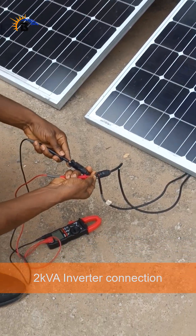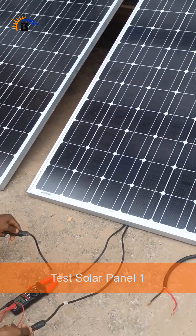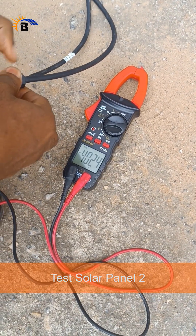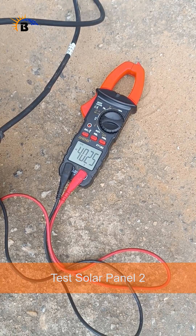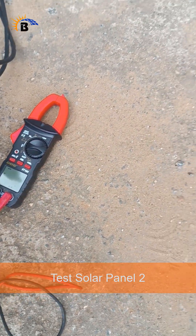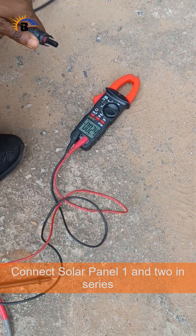Today we put the 2kVA hybrid inverter to the test and it delivered. This compact powerhouse is what our trainees will be working with during our free solar training program right here in Abuja. It is smart, efficient, and built for Nigerian homes and businesses.